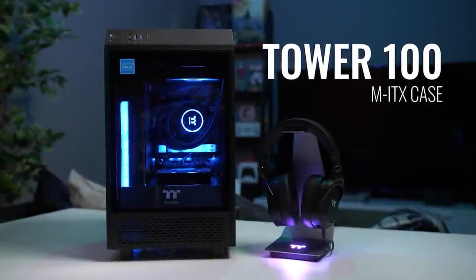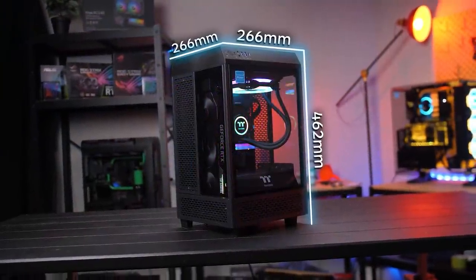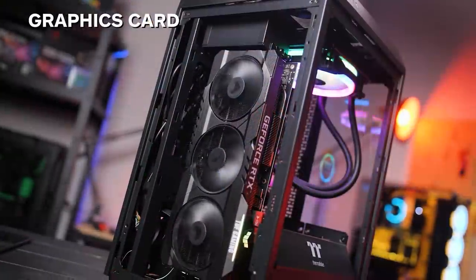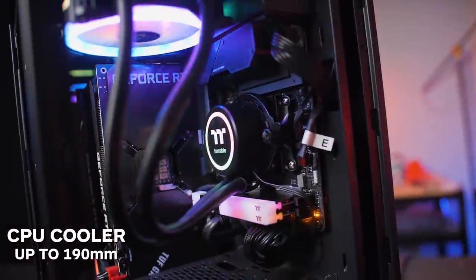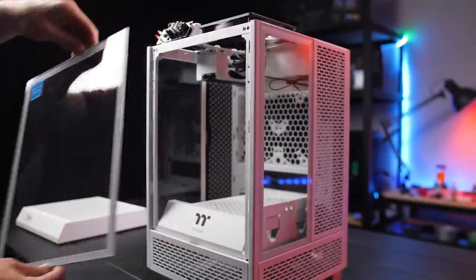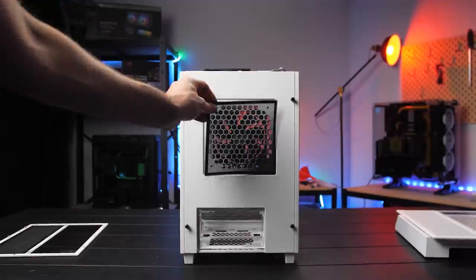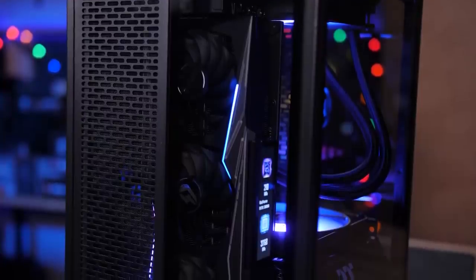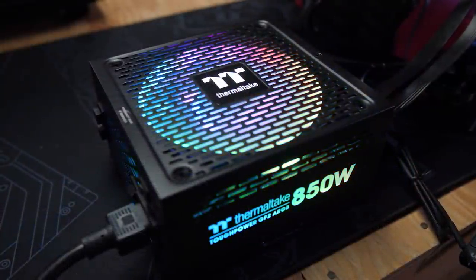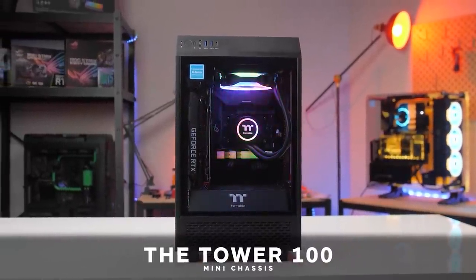The Thermaltake Tower 100 is a unique and versatile mini-ITX chassis with a ton of features. Three tempered glass panels provide an ample view of your build. The vertical orientation supports big three-slot graphics cards and up to 190mm tall air coolers. Every panel is removable, making building or accessing the magnetic dust filters much easier. This case performed well even with a high-end 5900X and RTX 3080 system inside, and I like the full-size ATX power supply support too.